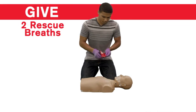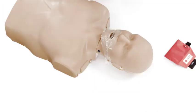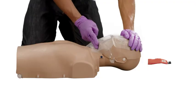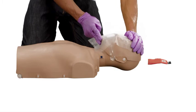Next, give two rescue breaths. First, place a breathing barrier over the person's nose and mouth. Then, open the airway by putting one hand on the forehead and two fingers on the bony part of the chin and tilting the head back to a past neutral position.